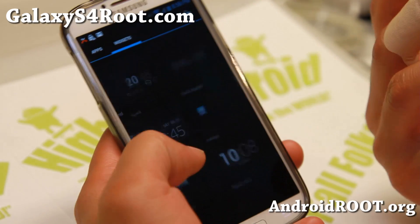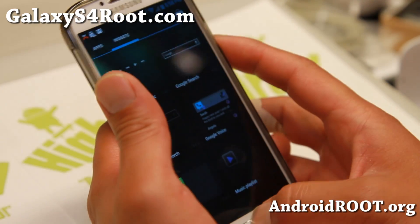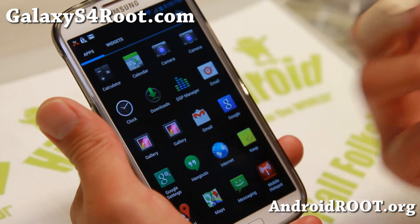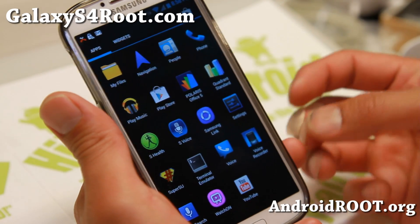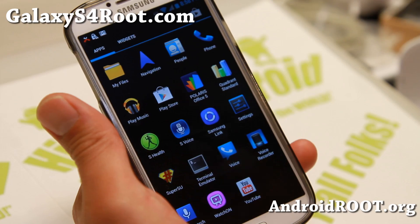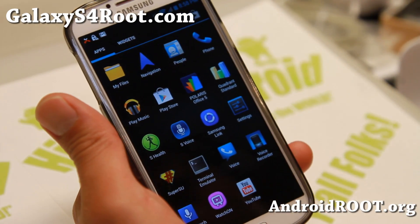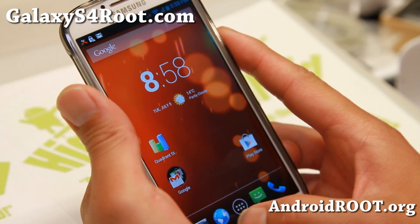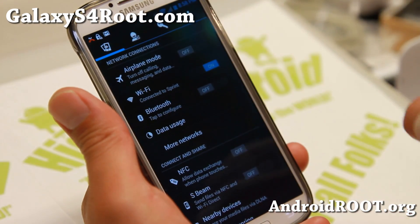This is actually a TouchWiz ROM with all AOSP parts baked in. For those of you who want to run AOSP but don't want to run AOSP ROMs because maybe they're buggy or a lot of the ROMs are ported, then this is a great option and a great developer. You also get to keep your S Health and some of your watch-on stuff, so it's kind of a hybrid ROM.